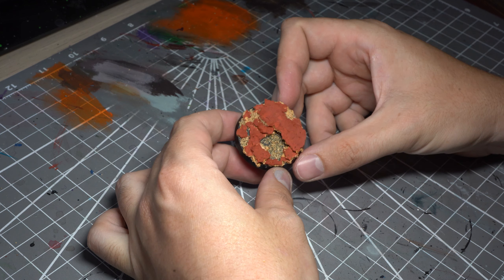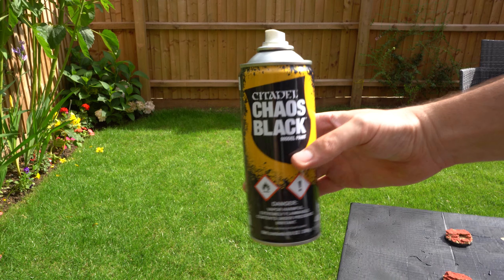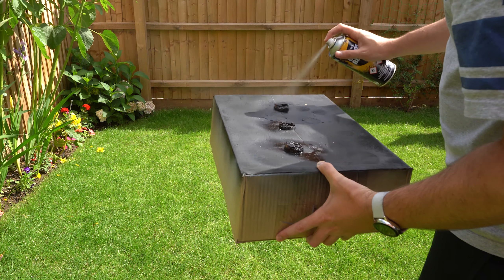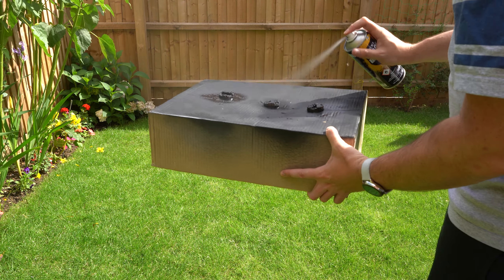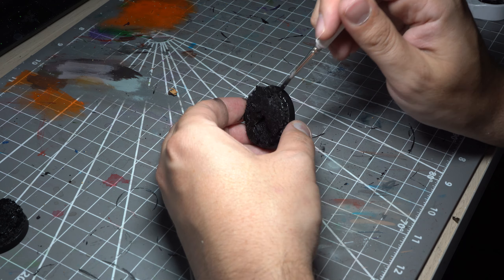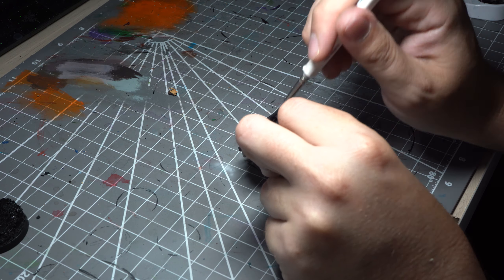Our base is now nicely textured and ready for priming. I'll head out to a nicely ventilated area and using Games Workshop's Chaos Black spray, give the base a nice even coating. As always when spraying, there are a few areas where coverage isn't so great, so I'll also give the base a coat of Vallejo's Game Air Black.